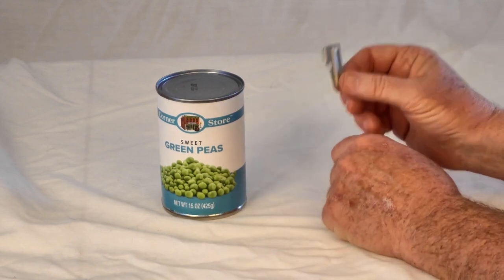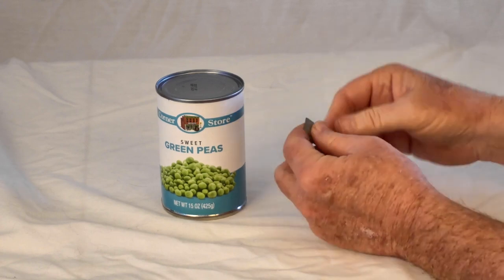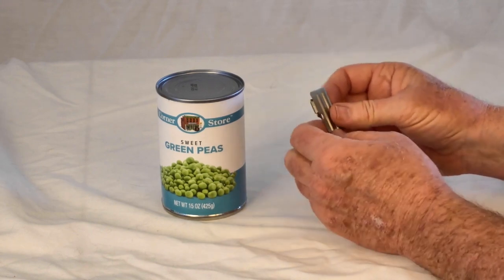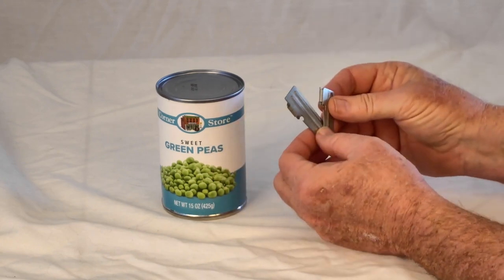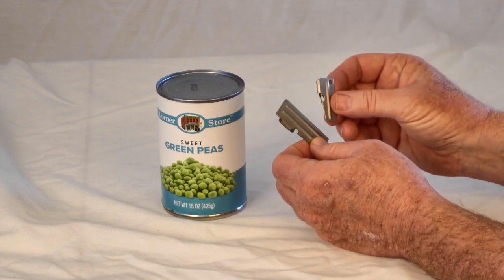The smaller ones were generally issued individually to GIs to open up their C-rations or K-rations, whatever they happened to have at the time. The larger ones were given to the cooks so they could open up the number 10 cans. Either one will work equally well with whatever size of can — it's just going to take a little bit longer with the smaller one.